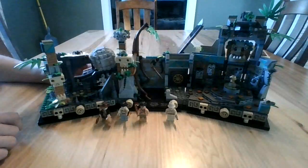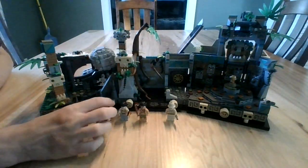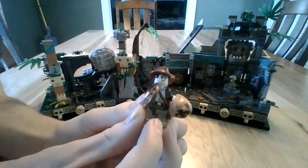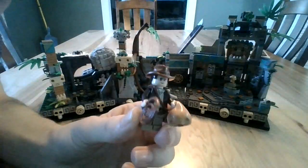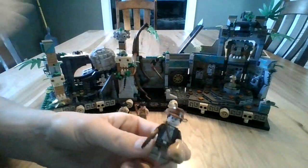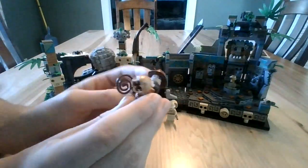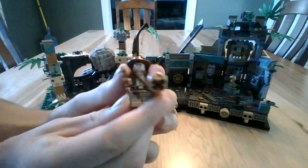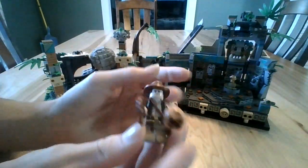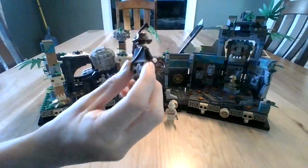Enjoy the video. Let's get started. Why don't we start off with the minifigures, because I start off with the minifigures all the time. Here is Indy — I apologize if the lighting's not very good, I'm actually filming at my dining room table because this set was too big to fit on my desk. He's got his whip, and he's got good printing on his legs, and then he's got his burlap sack that he places after he takes the Golden Idol.